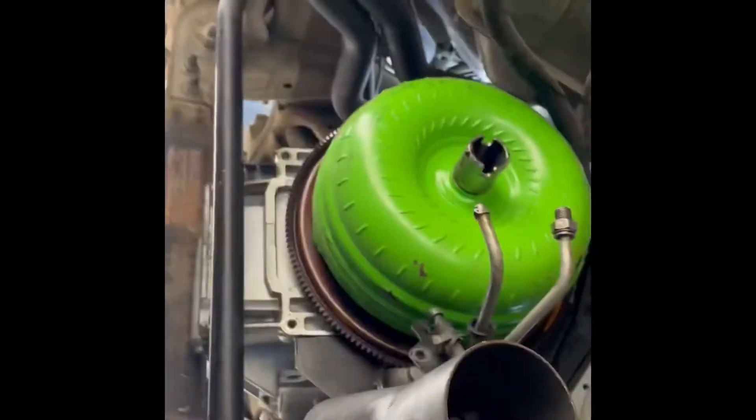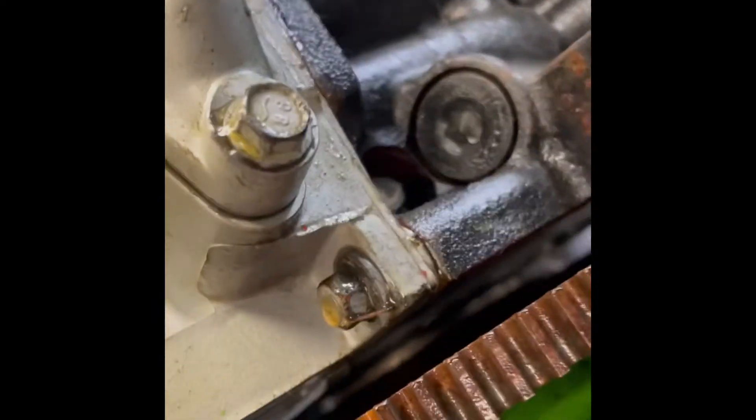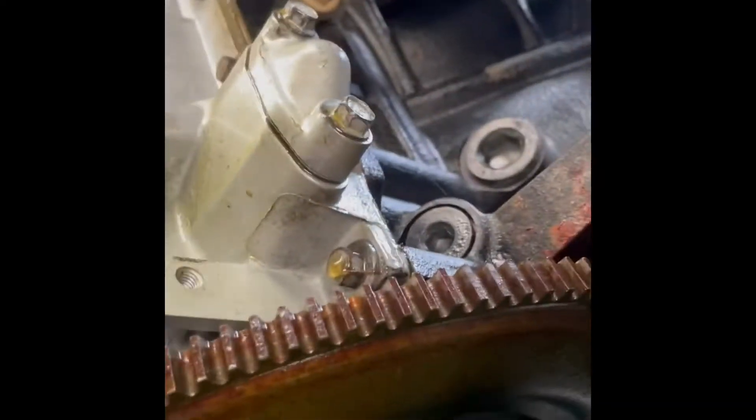Alright, got the transmission out. Looking up under here — getting stuck on everything. When you look right there and get a flashlight and kind of look down, you can see the seam. This is where it starts to look wet, and that's what's causing all of this.